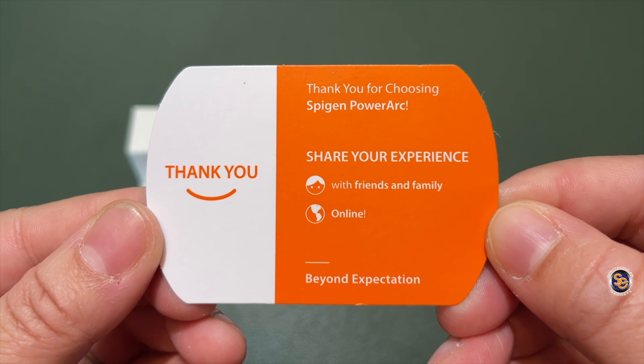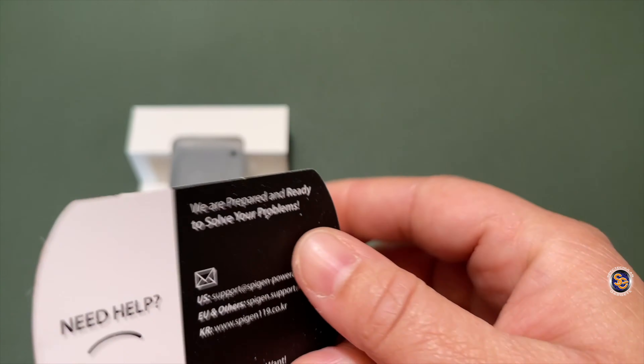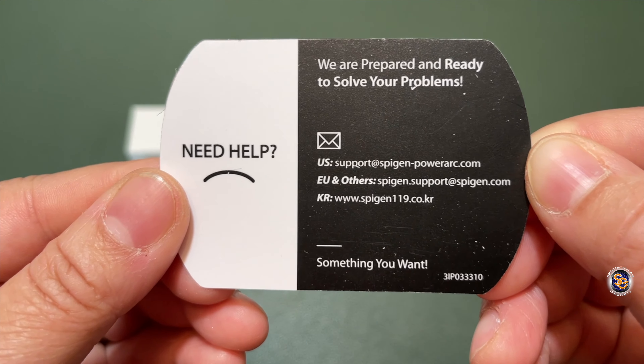First things first, you get a thank you card so you can share your experience with friends and family online. And if you need help or have an issue, they've left their contact information so you can go ahead and shoot them an email.